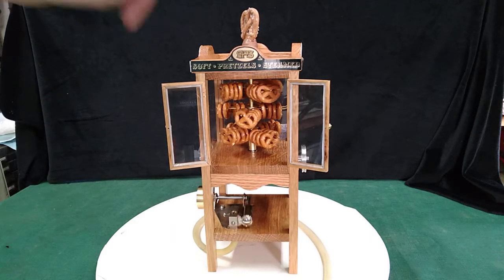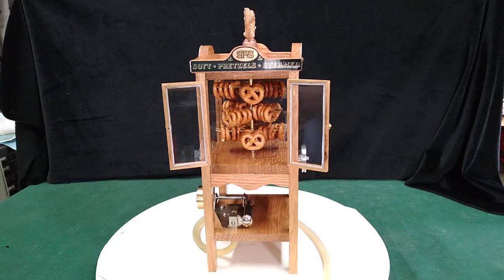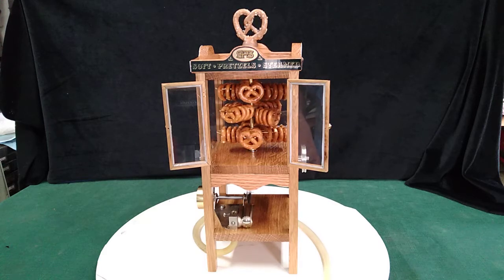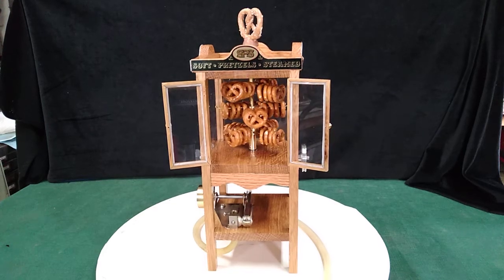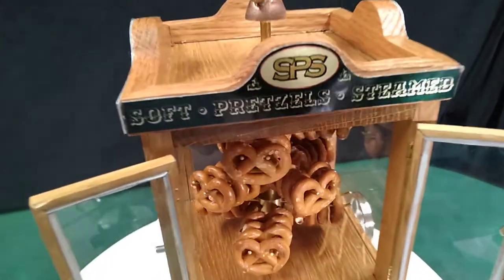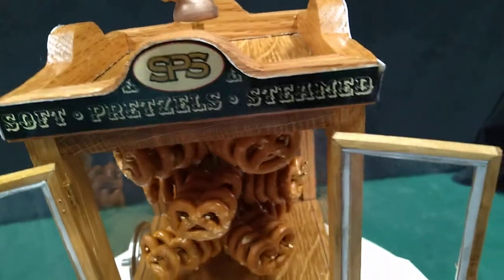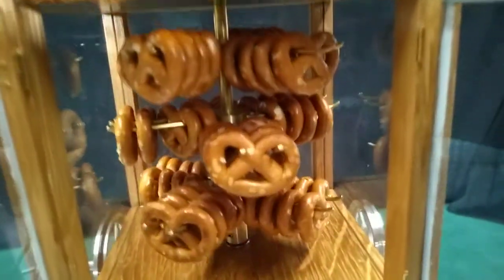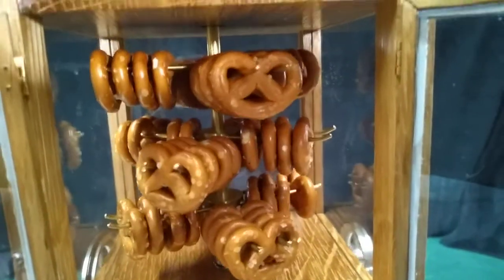The pretzel up there was molded by me out of modeler's clay, fired and hardened. The signage was made by Kramer Creations in Greensburg — they do excellent work for me. Thanks, Rick. All brass rotisserie and rod.